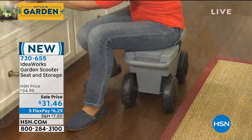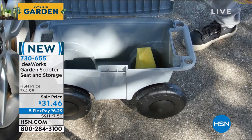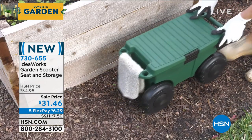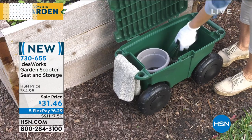Whether you're gardening, cleaning, maybe you're painting, or maybe you're washing the rims on your favorite car or bike — you've got the perfect height, the perfect comfort level, and all your tools are right inside. I love this.